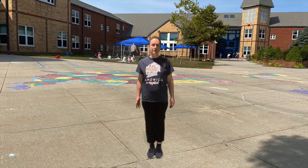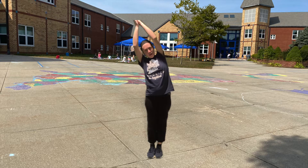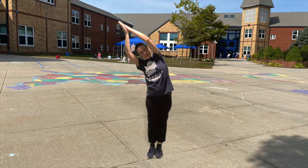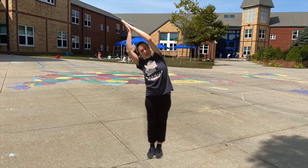Feet together, arms up and bend to one side. And we're going to count by tens to 100. 10, 20, 30, 40, 50, 60, 70, 80, 90, 100.